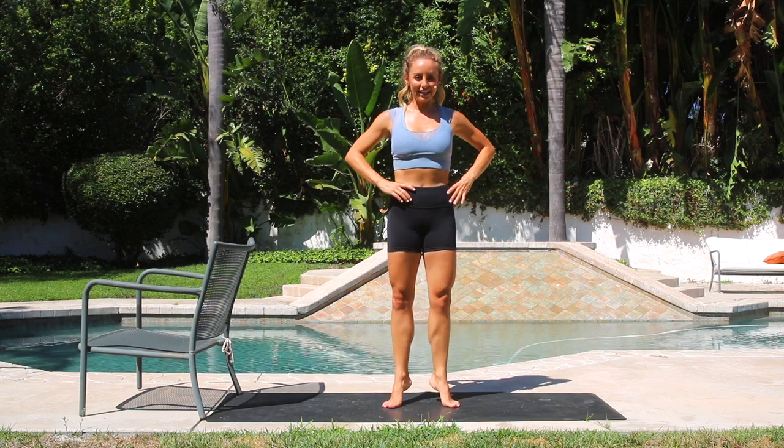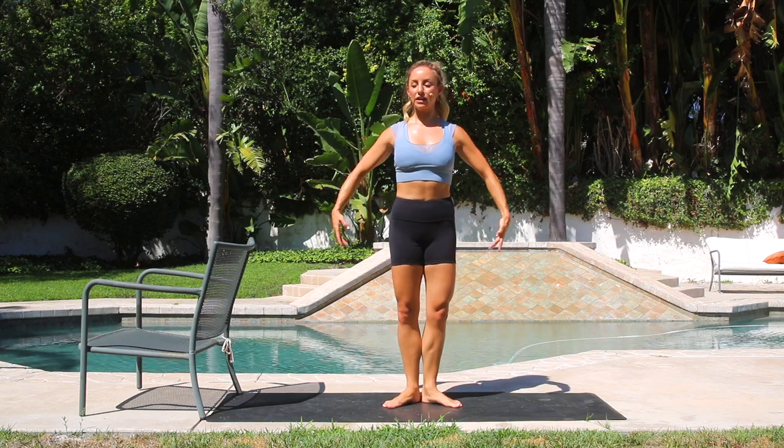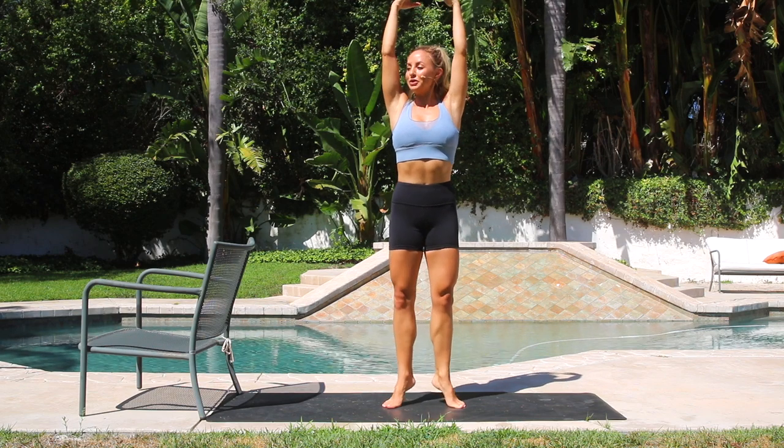Let's open up the toes. And 10, 9, 8, 7, 6, 5, 4, 3, 2. One more set of 10. 10, 9, 8 — let's practice floating the arms, 6, 5 — like a ballerina — 4, 3, 2, 1.